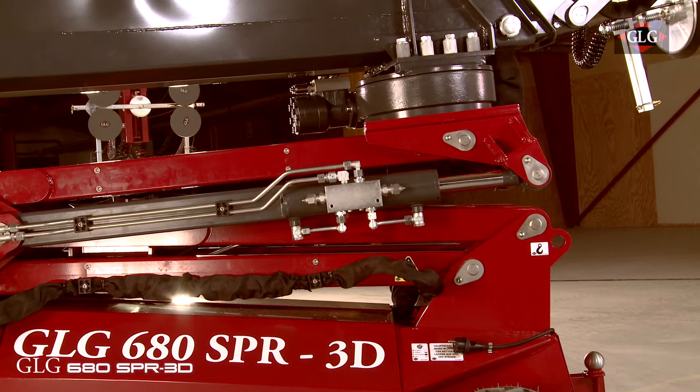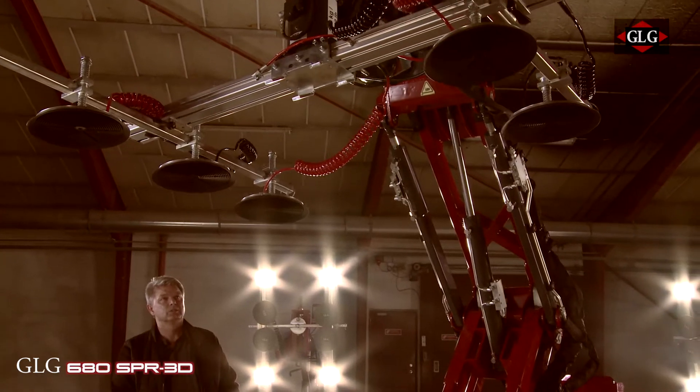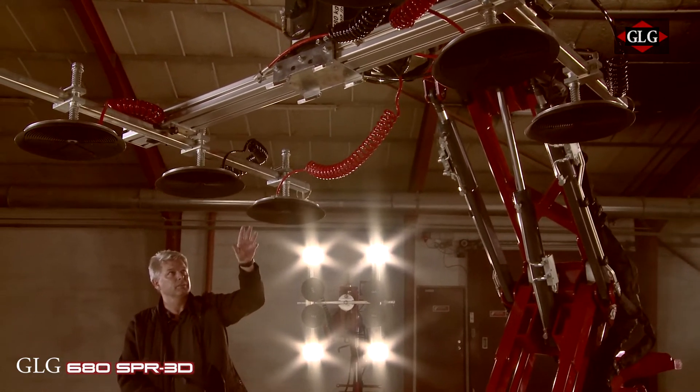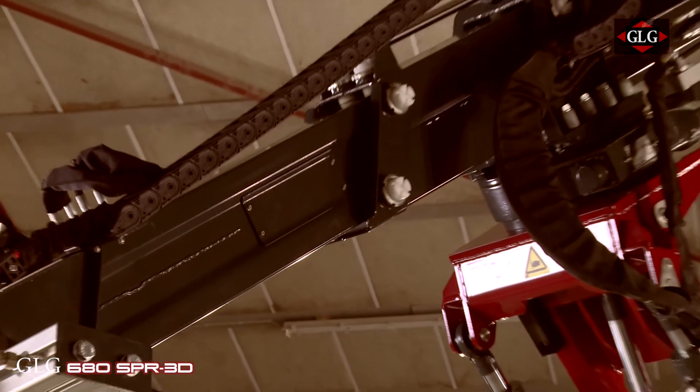We can tilt the boom so you can put the boom down. You have the telescopic going out — first one boom and then the other. And you can control it 100% with the remote.